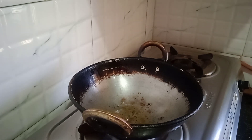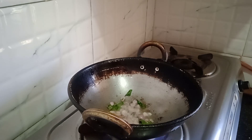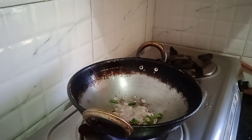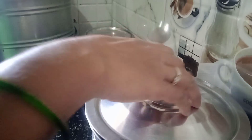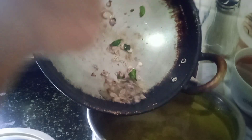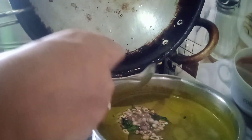I will fry the saucepan. I fry it with the saucepan. Let's make a plate.